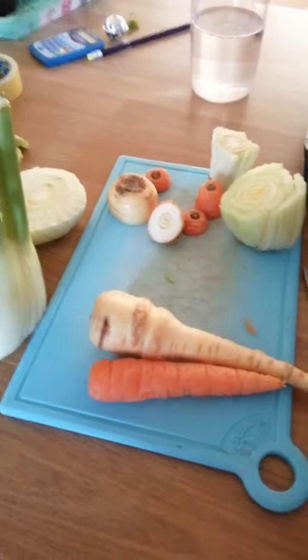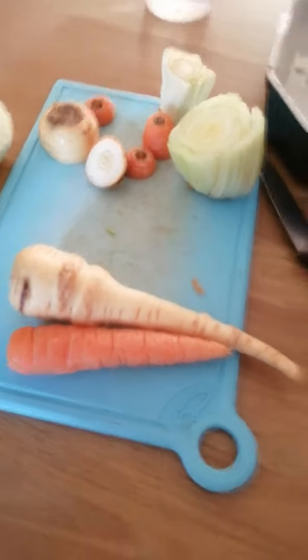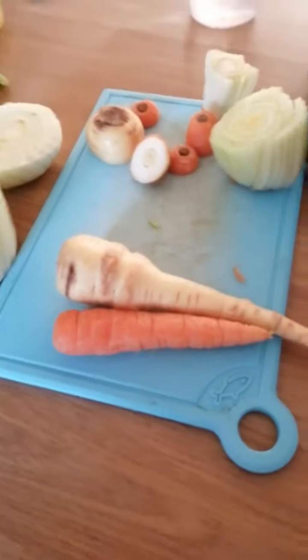So first of all you'll need a chopping board, you'll need a sharp knife and an adult to help you use the sharp knife, and the vegetables that you're going to use.